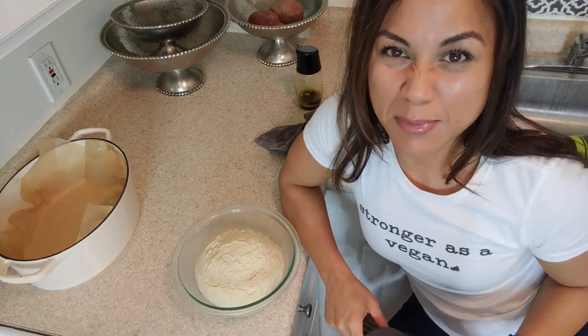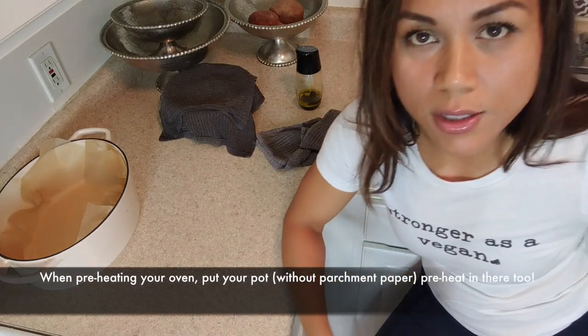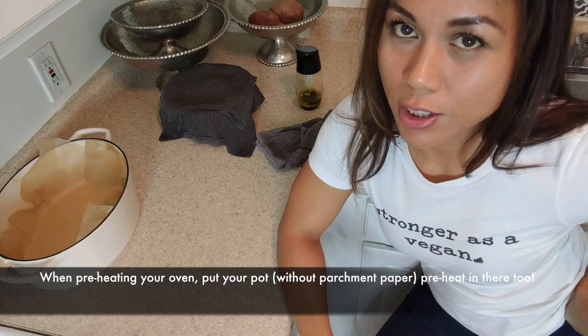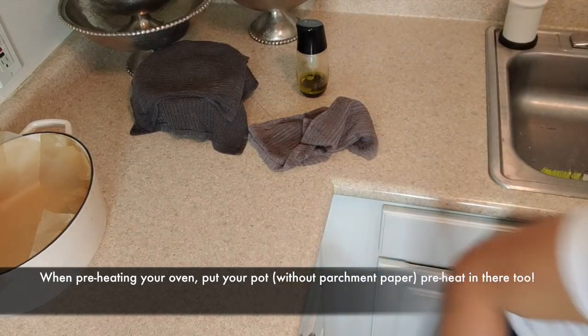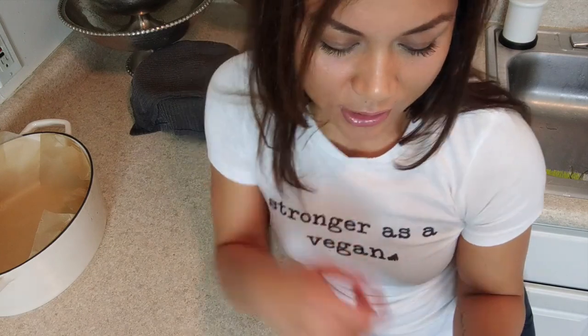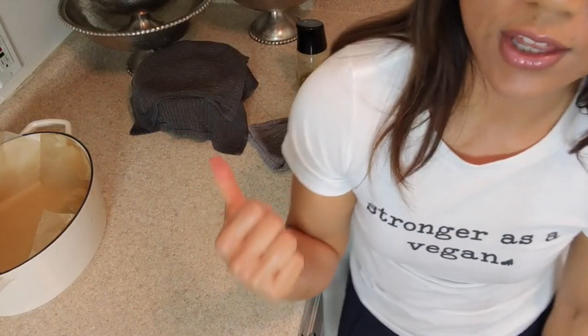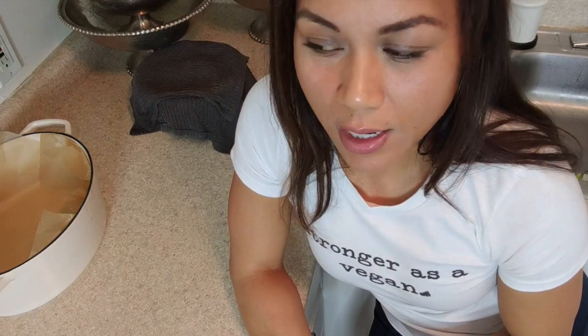Let it rest for another maybe 10 minutes — it's not bad if you let it rest for another hour or two, but I'm getting impatient so I'm just going to let it rest for another 10 minutes. While you're doing that, start preheating your oven to 450 degrees because you're going to cook this puppy for 30 minutes. And if you split this bread up into 10 servings, it is 13.6 grams of protein, 8.5 grams of carbs and 1 gram of fat. Anywho, I've got my oven now preheating to 450. I'm going to go let that rest, take my puppy out for a quick walk, and then put it in the oven for 30 minutes.